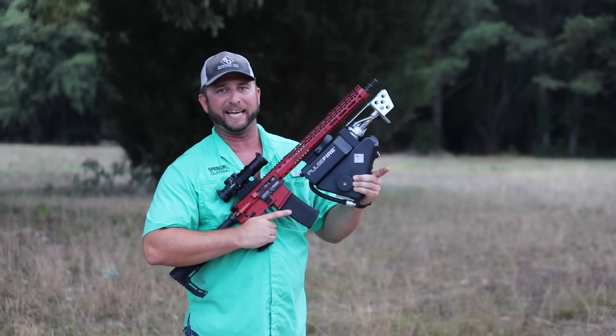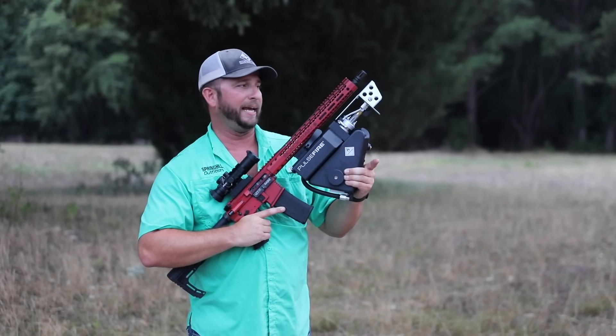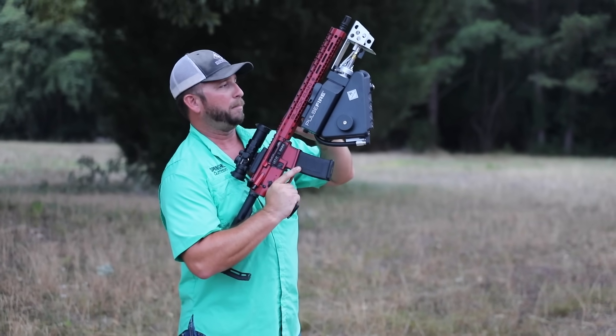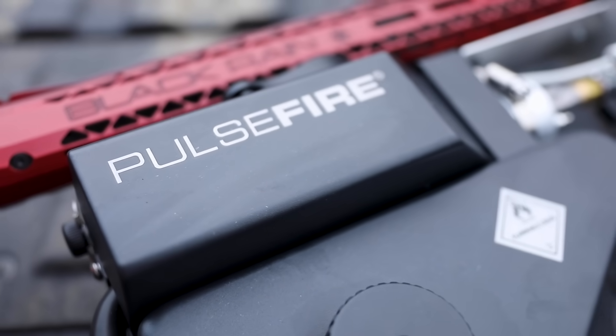Just got these bad boys in today. They just hit the show floor over at Spring Hill Outfitters and they're pretty cool. This mounts on any picatinny rail on the bottom of the AR-15, or any kind of rifle that's got a picatinny rail on the bottom of it.